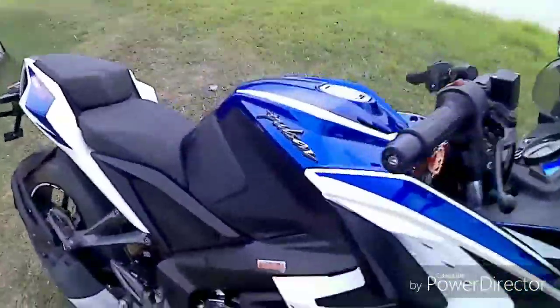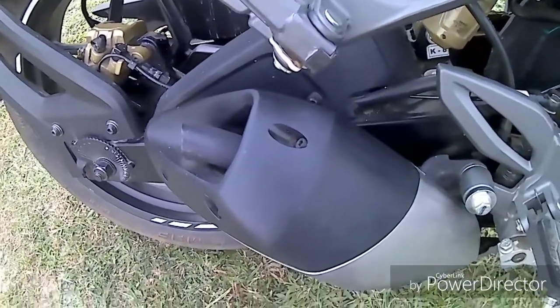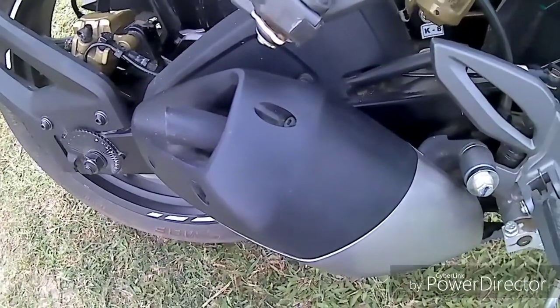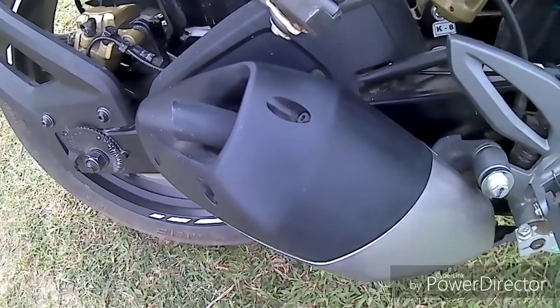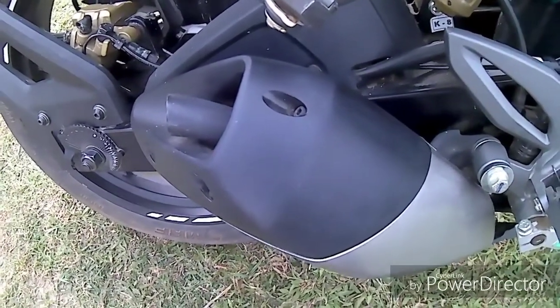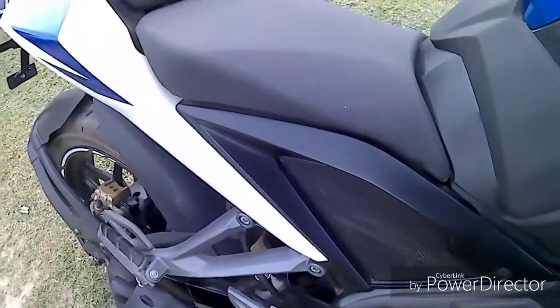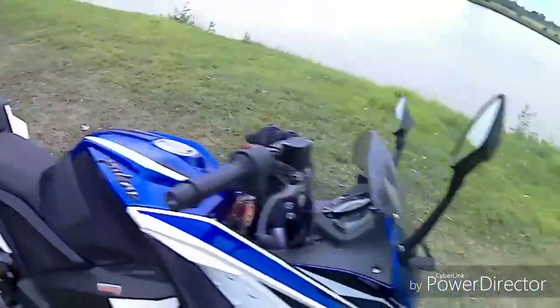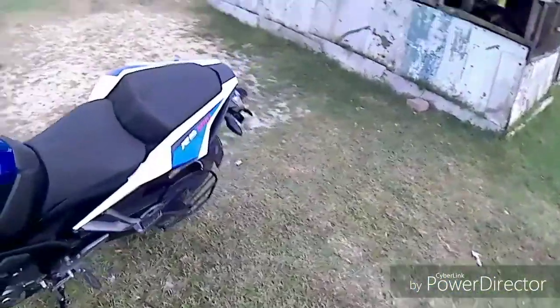Now time to see the exhaust note of the bike. I think the exhaust note of the Bajaj RS200 is very good.